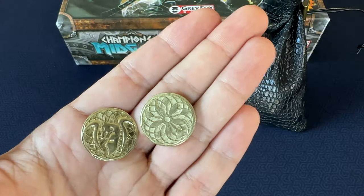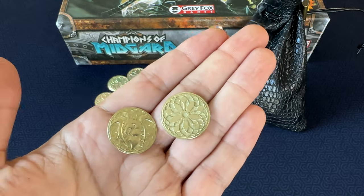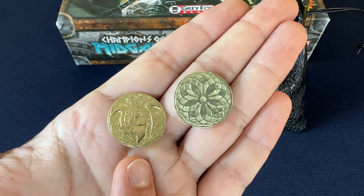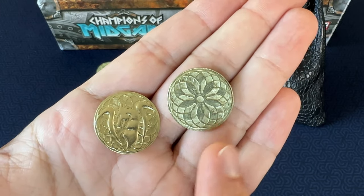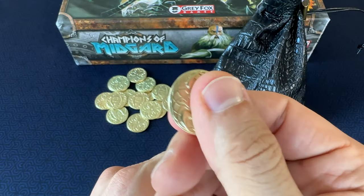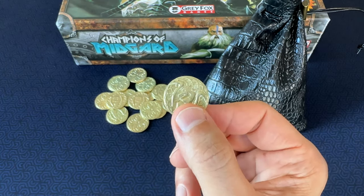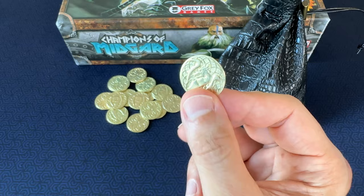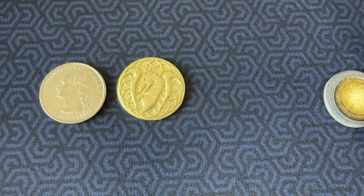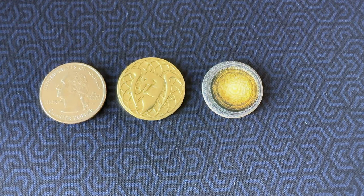The coins themselves are awesome. The first thing I noticed when I got these coins was the quality — they have a nice weight to them and they look pretty darn cool. They've got intricate details on both sides: a dragon on the head side and a flower weave spiral pattern on the tail side. They feel really good in the hand and they don't have any burrs or jagged edges. This is also just about my ideal size for a board game coin — they're a little bigger than a US quarter. Here they are compared to the stock cardboard coins that come with Champions of Midgard; you can see they're quite a bit larger.